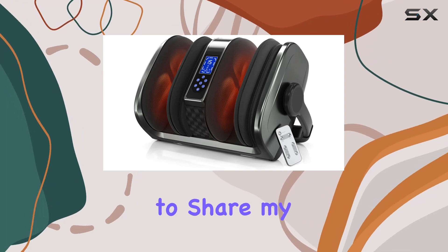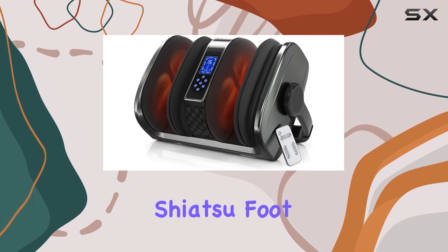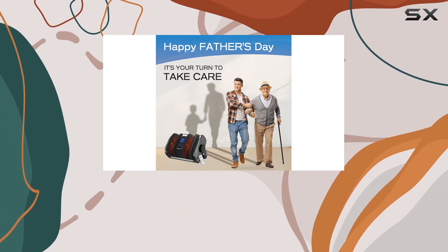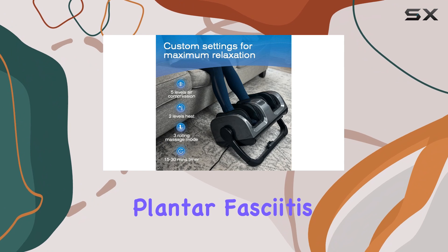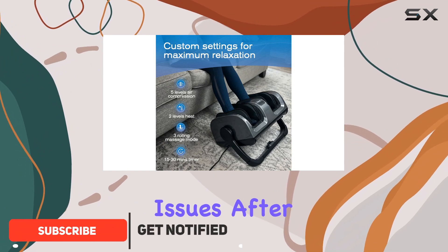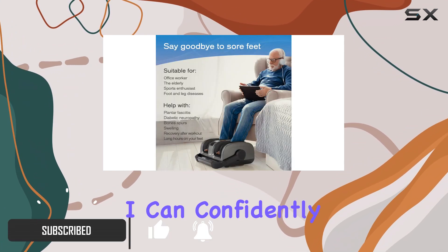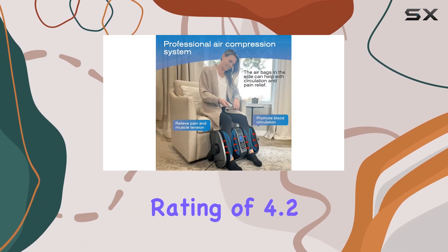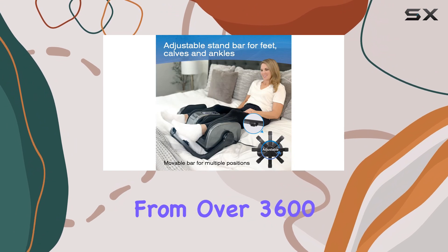Today I'm excited to share my experience with the Tiscare shiatsu foot massager with heat, a device that promises to provide relief for neuropathy, plantar fasciitis, and circulatory issues. After using it for a few weeks, I can confidently say this foot massager lives up to its claims, with an impressive rating of 4.2 out of 5 stars.